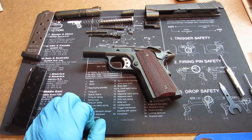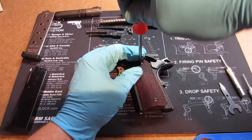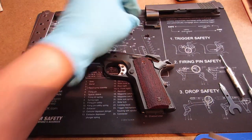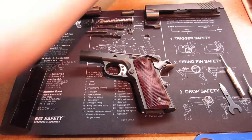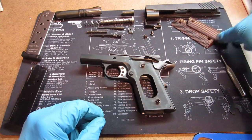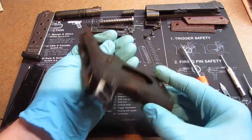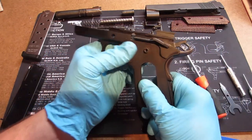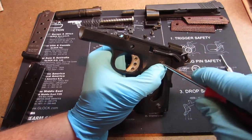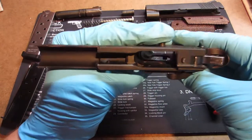Now to disassemble the frame. The first thing we're going to do is take these grips off. You just want to unscrew them — you might have Allen screws, so you may need an Allen wrench depending on the model. We've got them off — there are our grips. You can also unscrew these grip screw bushings with a small slot screwdriver. They are locked tight in there and I don't have any real reason to take them out, but you can — they do come out, they are just screwed in.